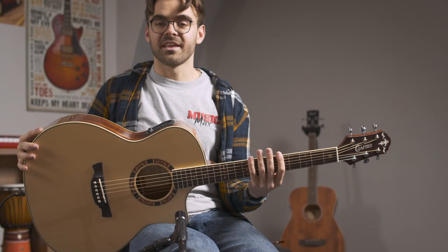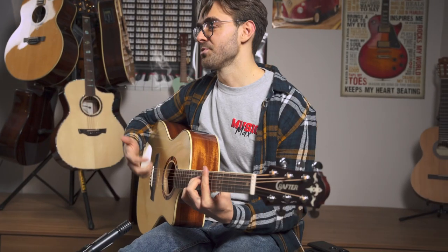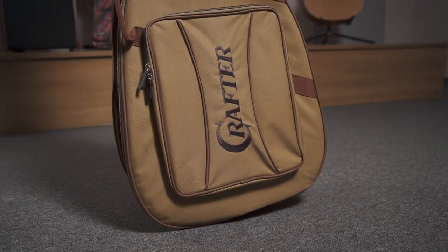The other thing I like about this is it's a little bit smaller, so it's more suitable maybe for fingerstyle. This guitar also comes with a quality back.